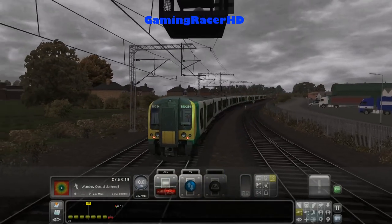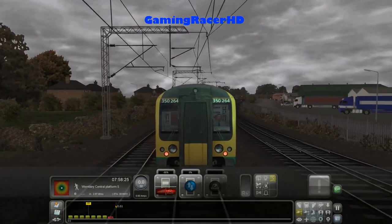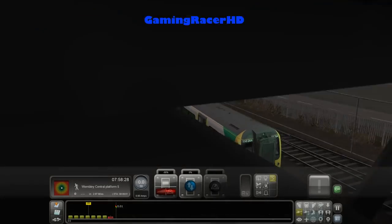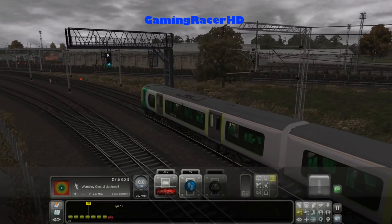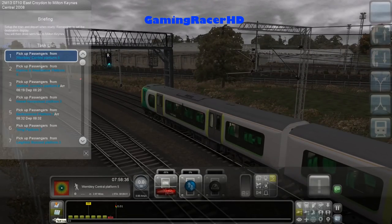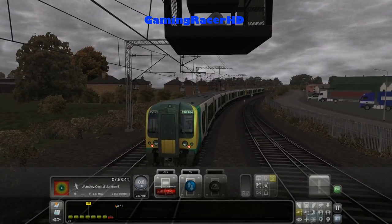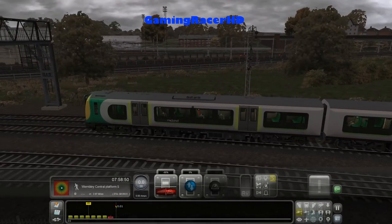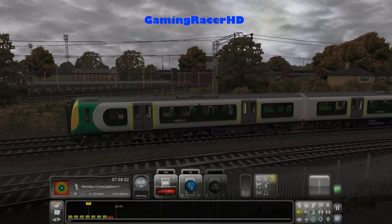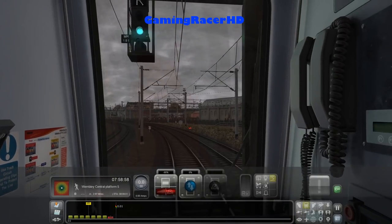We're going to be taking an unusual Class 350 instead of the Class 377 Southern service which normally runs on this line. We're just on the Pissa track that joins the West London Line to the West Coast Main Line, so that's where we're going to be starting. Then we're going to be doing all stations from Wembley Central to Milton Keynes Central, and we'll be held up just before Wembley Central as mentioned since we're a little bit early — probably letting another London Overground or Midland service pass by from Euston, which will take priority over this hourly service.